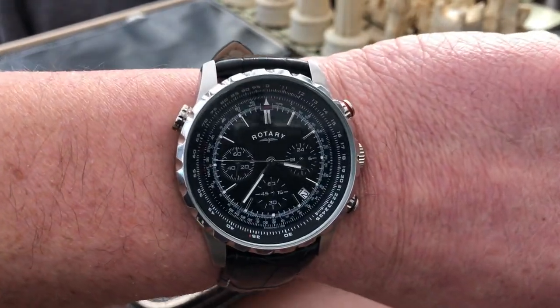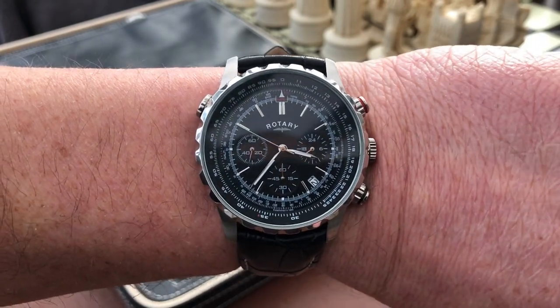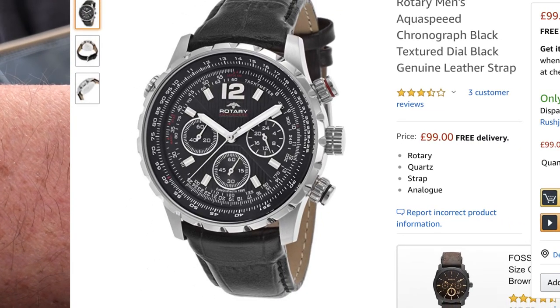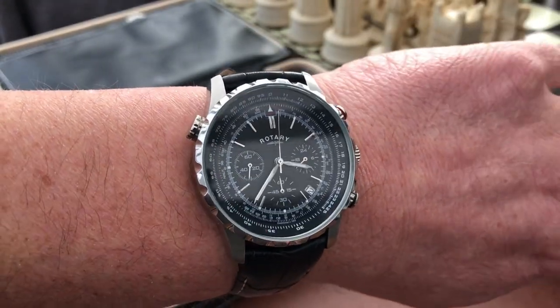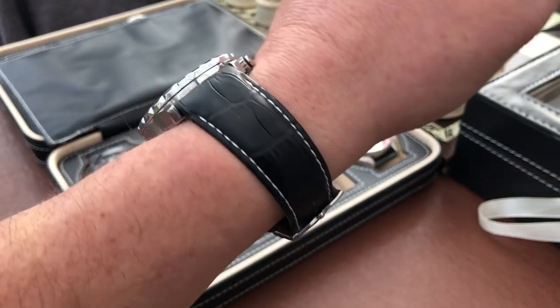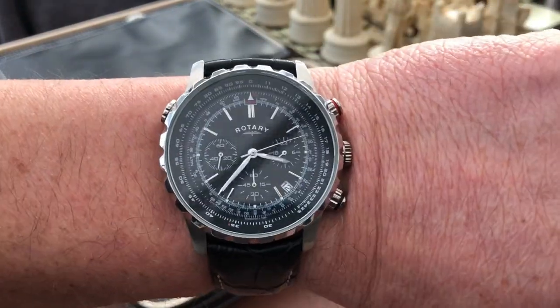Now this is a slightly older model — the newer model actually looks a bit nicer than this, it's a little bit more legible, but I'll do a link to it and just show a picture of the latest version. But quite a fun piece this — it's kind of my answer to the watch for a tank of gas. This one's around the £100 mark, but it's like a cheap version of a Seiko Flightmaster.